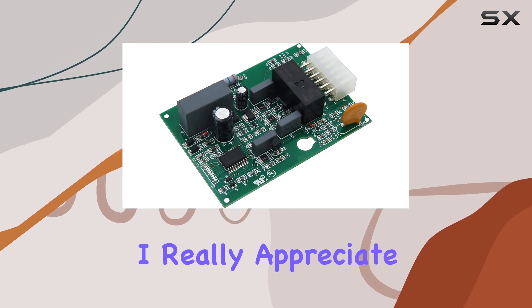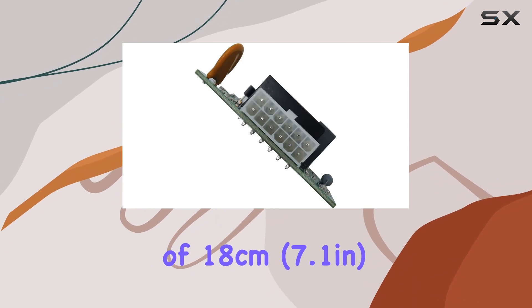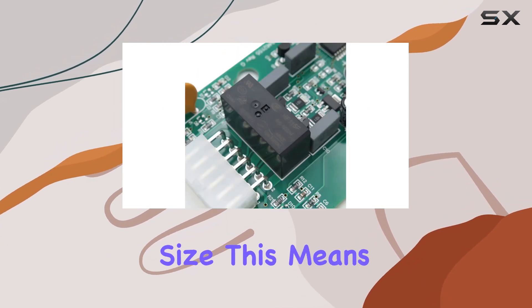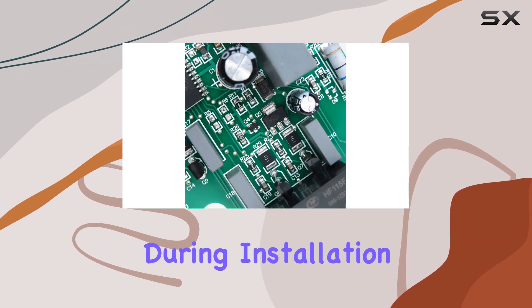One of the things I really appreciate about this replacement board is its maximum height of 18 centimeters — 7.1 inches — which perfectly fits the shell size. This means you won't have to worry about any awkward fits or modifications during installation.